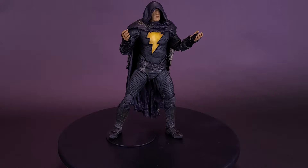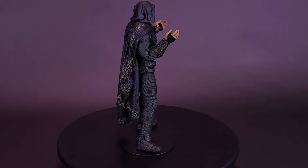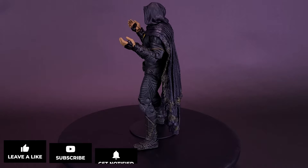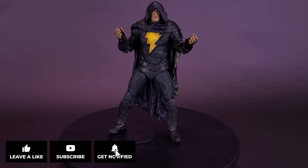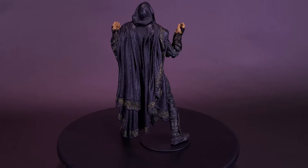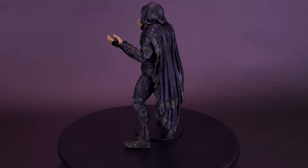A big thank you to the folks over at McFarlane Toys for providing this sample of the Black Adam cloaked version. Which of the two Black Adams do you prefer? Let me know in the comments below. If you enjoyed this video, hit it with a like, and subscribe and turn on the bell notification — we're going to be looking at the rest of the Black Adam figure wave in the not-so-distant future. Thanks for watching, see you next time.